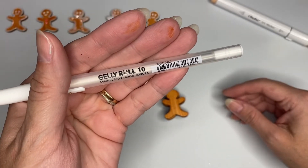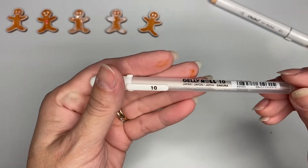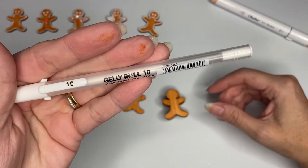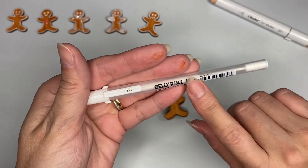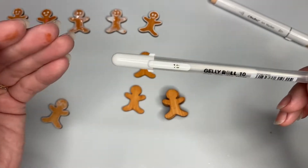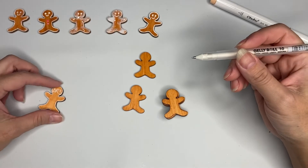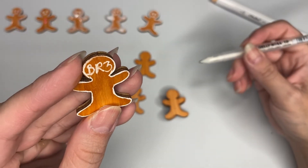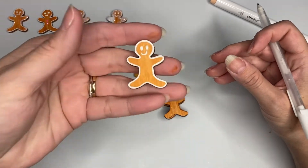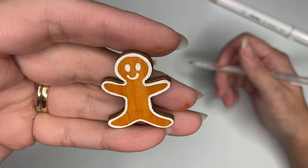You can find Jelly Roll pens at your craft stores - I'm pretty positive I've seen them at Hobby Lobby. I ordered mine from Amazon a while ago. They come in different sizes: number four, six, eight, and ten. This is perfect for touching up things. I used it here on this one just to see how it was going to look. This one only has the Jelly Roll eyes, smile, and outline.